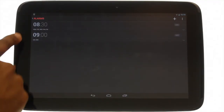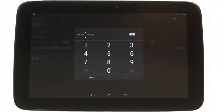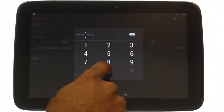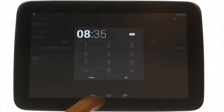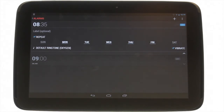Touch your desired alarm to edit it. Enter your desired time followed by touching Set. Touch the default ringtone option to choose your desired ringing tone for your alarm.